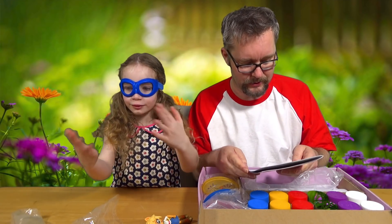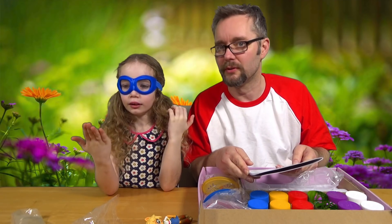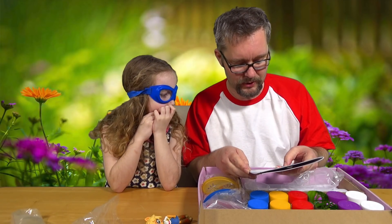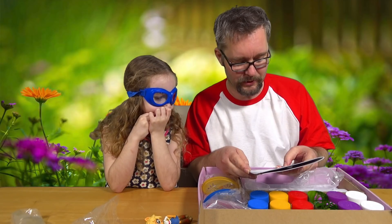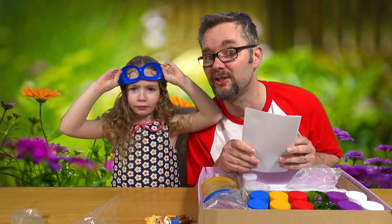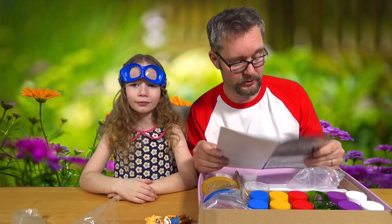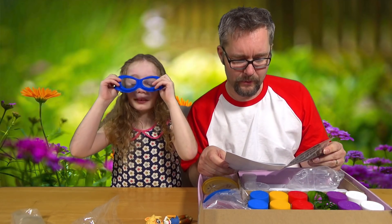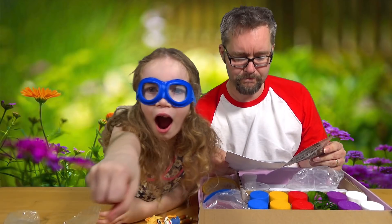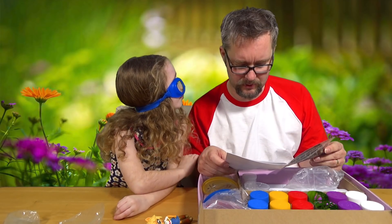All-in-one crystal lab experiment guide. This set contains chemicals and apparatus that may be harmful if misused. Read cautions on individual containers carefully. Not to be used by children except under adult supervision. I'm going to use my supervision and look at you - x-ray vision supervision!